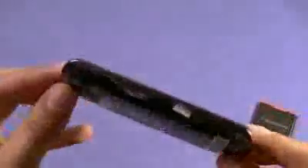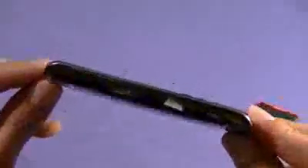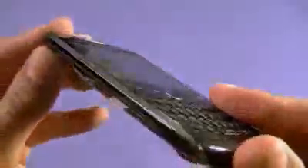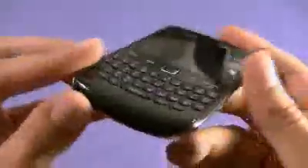Right away you'll notice it's very small — much smaller than the BlackBerry Curve 9300. Very slim. It looks like it has an aluminum trim, which you can see in the camera. With a piano black finish, traditional with BlackBerry.